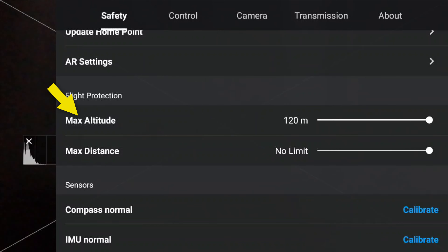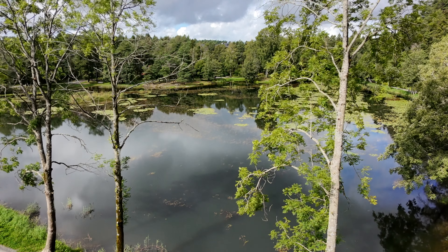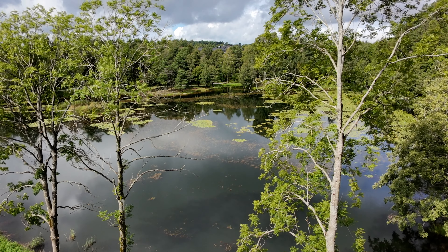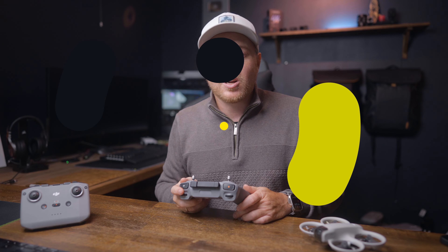As for altitude, this is locked at 120 meters from the takeoff position because this is a C0-labeled drone, so you can't change it to go higher than 120 — and this won't change with a future firmware update. That's just how it is: max altitude is 120 meters from the takeoff position. If you want to fly higher up a mountain, for example, you'll have to start walking.